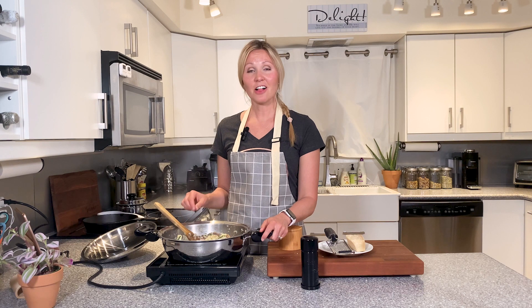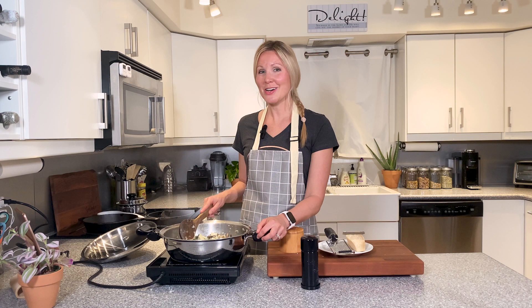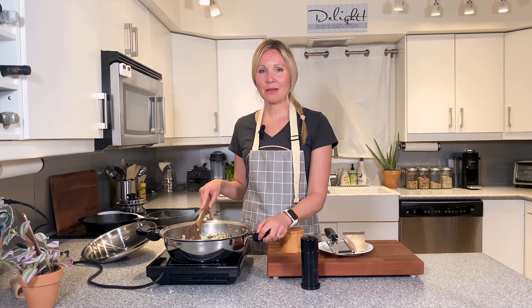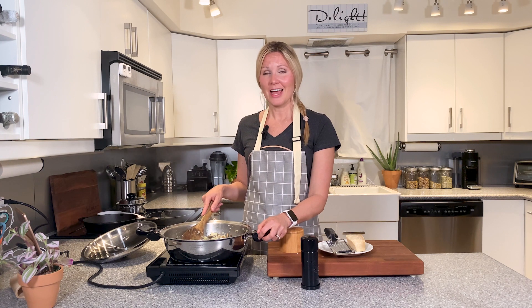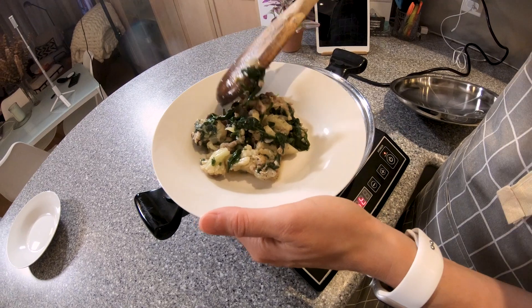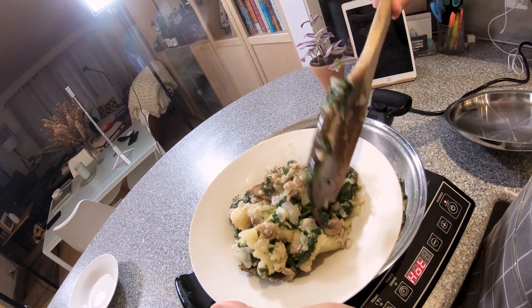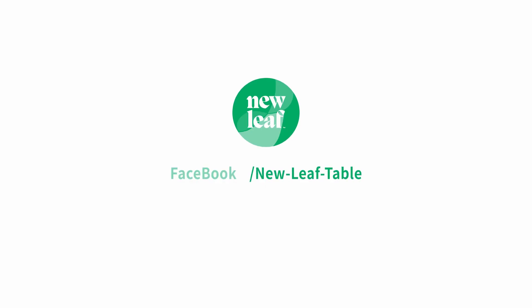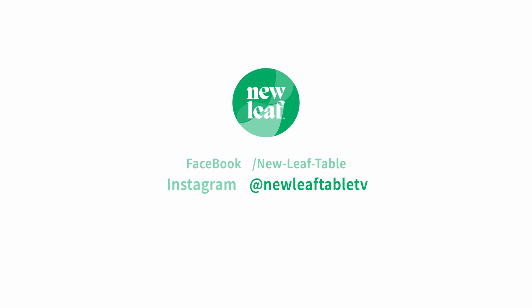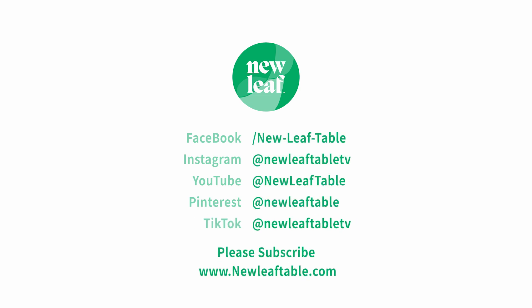There you have it, folks. There's our cauliflower hash with chicken and spinach. You can just serve it up in a bowl and we hope that you enjoy. Thanks for joining New Leaf Table and letting me cook with you. To subscribe to New Leaf Table's meal plan service with weekly meals and easy delivery through your existing Amazon Fresh membership, visit our website at newleaftable.com, and please hit the subscribe button on our YouTube channel.